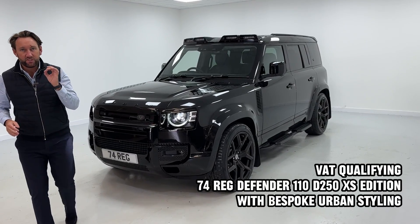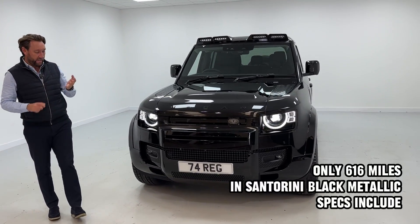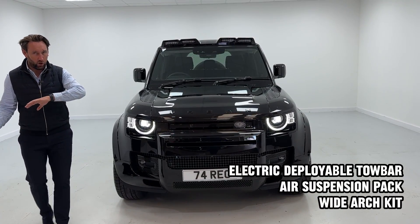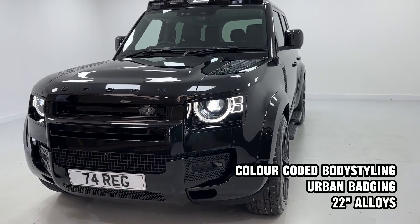Brand new 74-plate Urban Bespoke Styling Defender 110 XS, VAT qualifying, in Santorini Black. The price is £84,990 including VAT. It's got all the urban styling — the wide arches, the badges, the pod lights, rear spoiler, and 22-inch wheels.